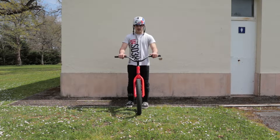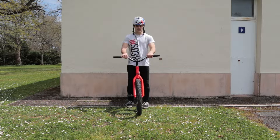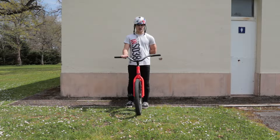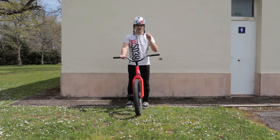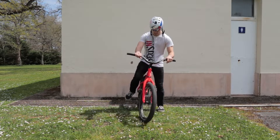Now that I have the movement a bit trained, I'm gonna do some manual bars or chicken bars to try the movement but while being on the bike. Let's see.